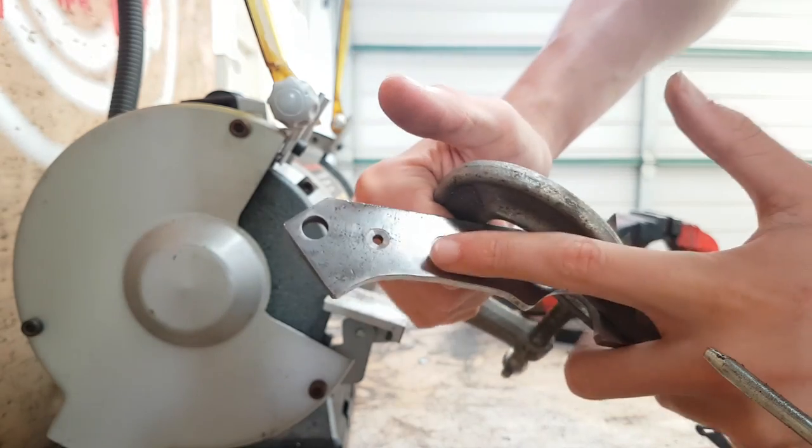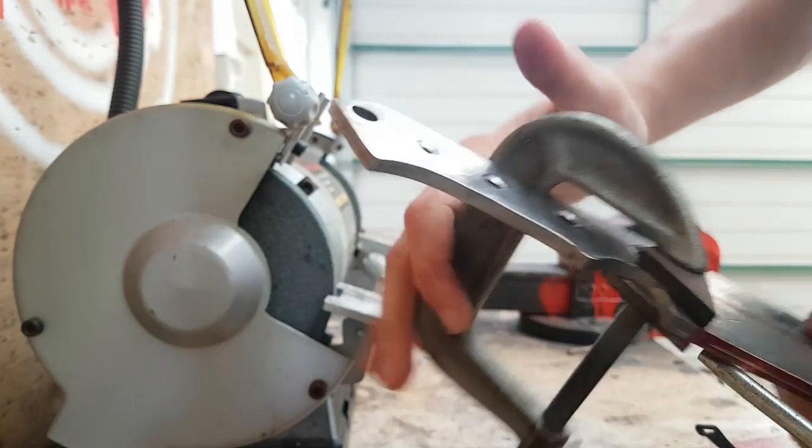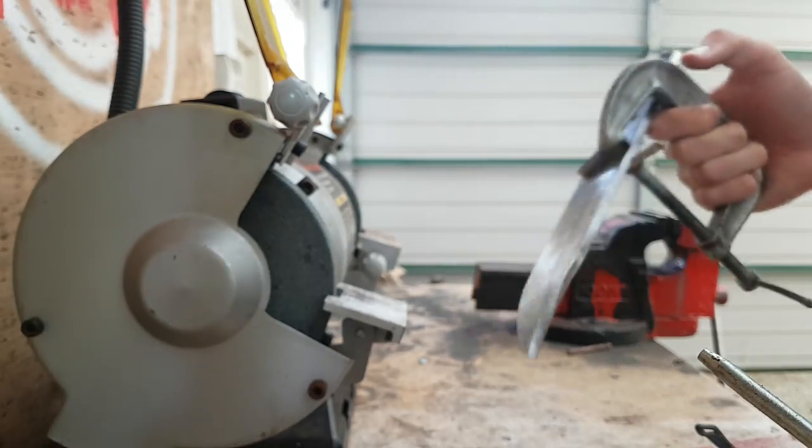I've also, off-camera, countersunk the holes, and that's pretty simple. You don't really need to be a genius to know how I did that.